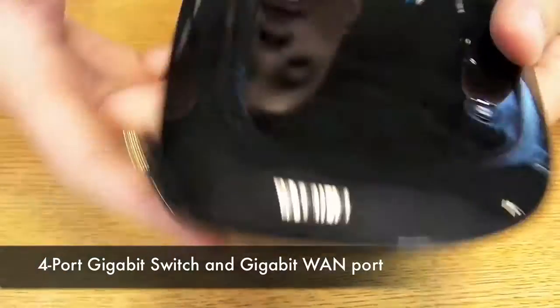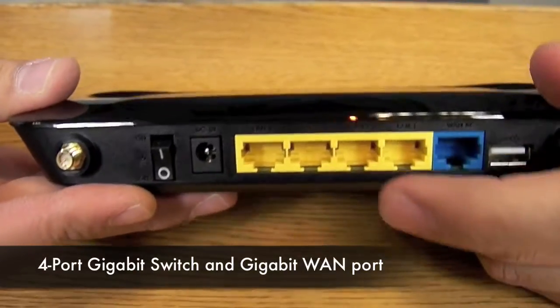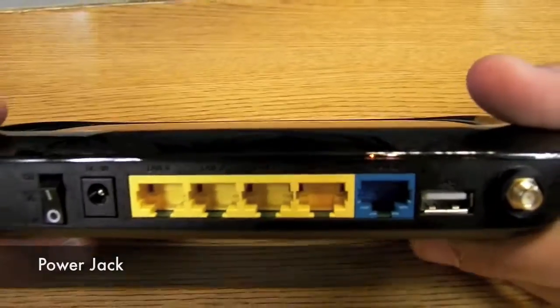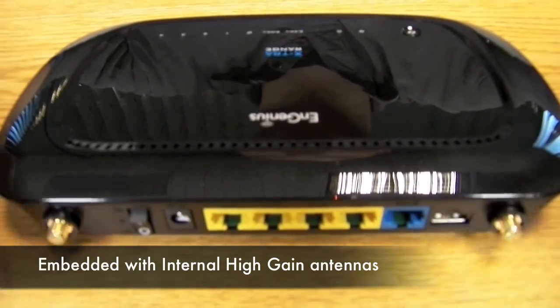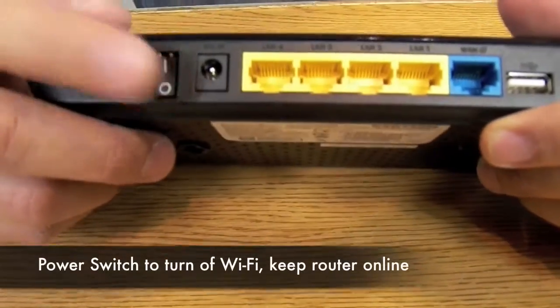It's got a four-port built-in gigabit switch, so if you want to go old school hardwired, that's another option for you. You get a WAN port, power adapter, and a dipole antenna setup so you can mount the attached antennas and configure them to get maximum signal. And what I really like about this router is that it has an on/off switch.